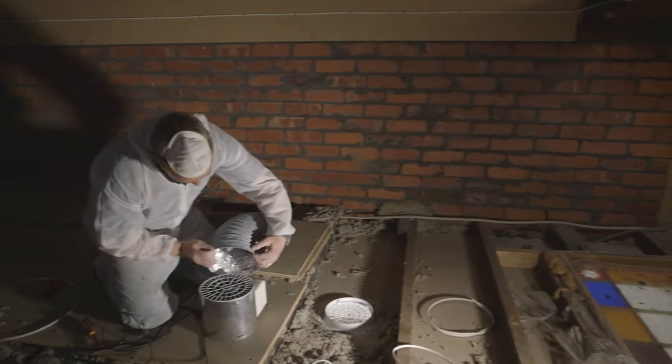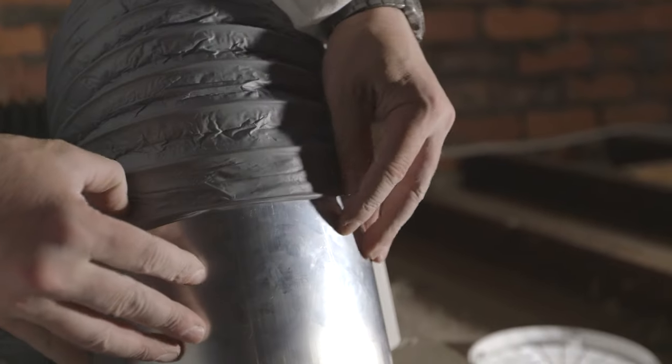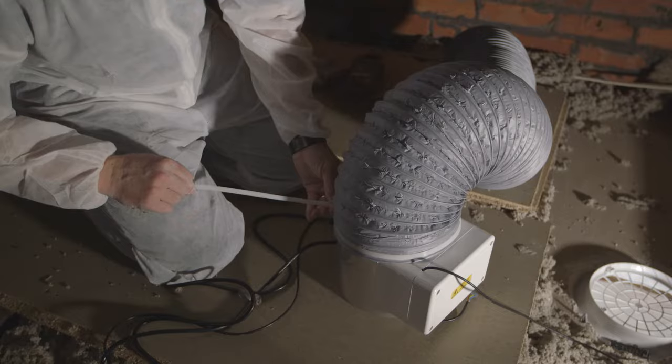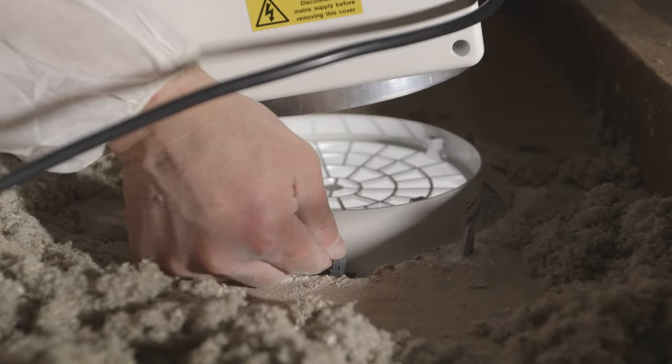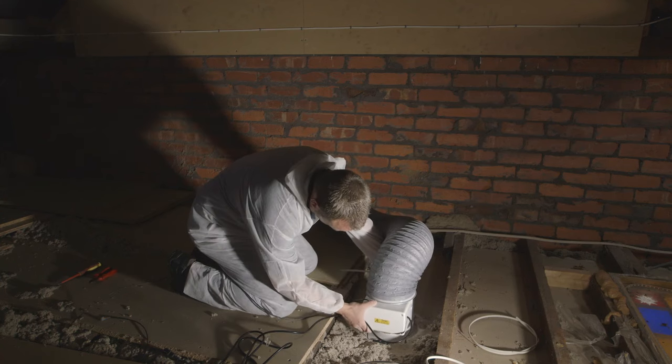Fit the diffuser into the aperture and secure using the screws and plasterboard plugs supplied. Once the diffuser is secured, slide the duct in over the heater and over the screws. Attach the supplied cable tie below the screws to seal the duct to the heater. Connect the data cable to the diffuser interface panel and then connect the heater to the diffuser.